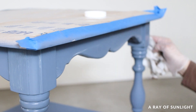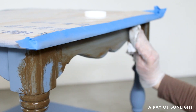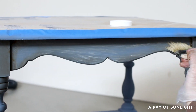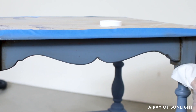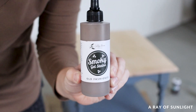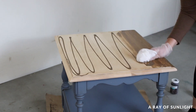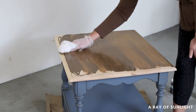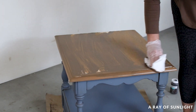Usually wax feels really tacky to me for at least a few days, but this combination of the paint and wax dried quickly. I was really pleased with the thin consistency of this wax. Then I removed the plastic from the top of the table and applied some Lily Moon smoky gel stain onto the raw wood. Since I applied it onto raw wood, it soaked in and dried really quickly.